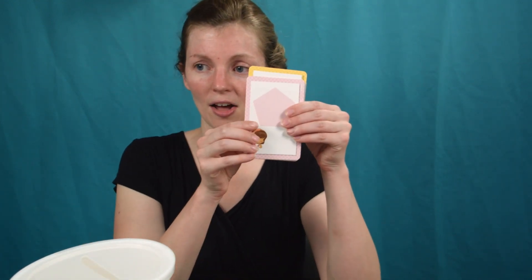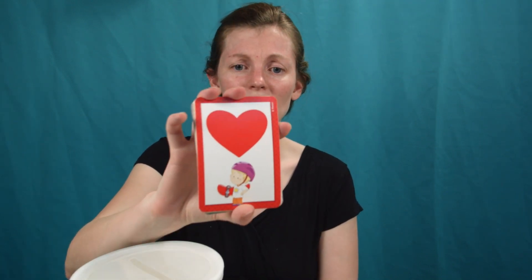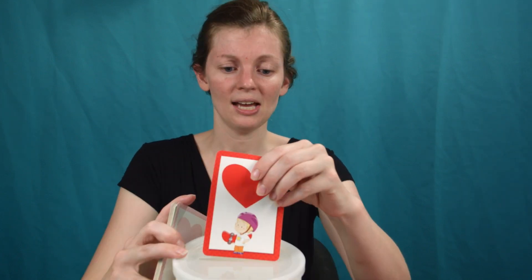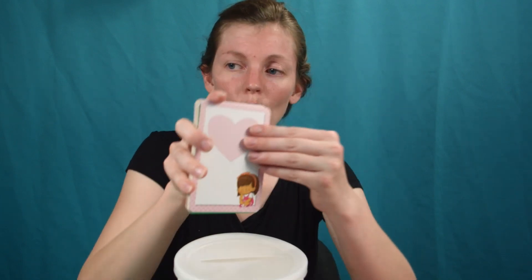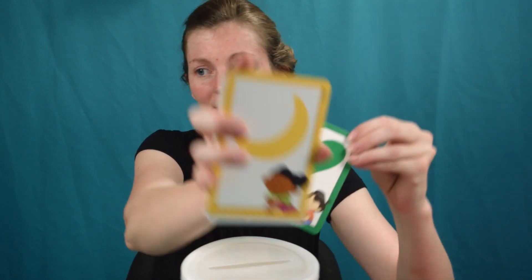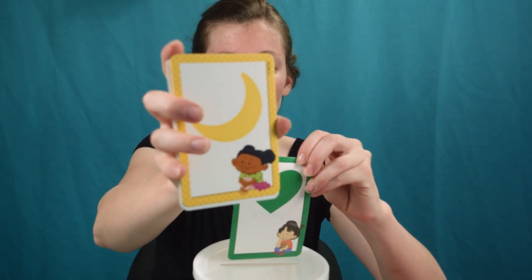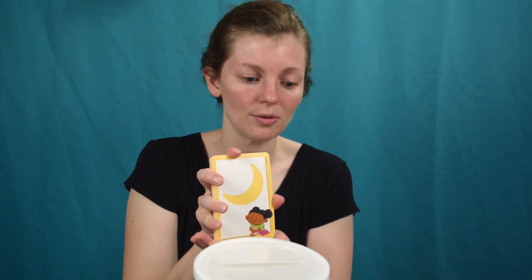So this is great for reviewing. If you're reviewing colors, these are just little flash cards you can get at the dollar store or Target. You could be like, what color is this? And the kid would say it's red, and then you just have them push it in. They get a really fun review time — it's pink! You could also work on shapes: what shape is it? It's a heart. What shape is it? It's a crescent. So you can go through really quickly and review.